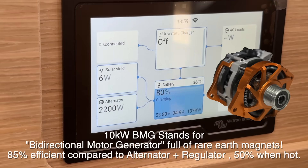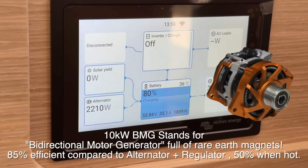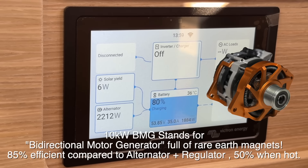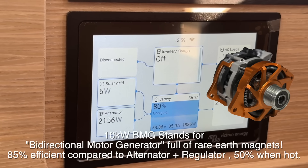We've got the engine at idle now. We're doing 2200 watts and that's a big advantage of the BMG over a 48 volt alternator — at the moment a 48 volt alternator would be struggling to do 300 watts at idle.